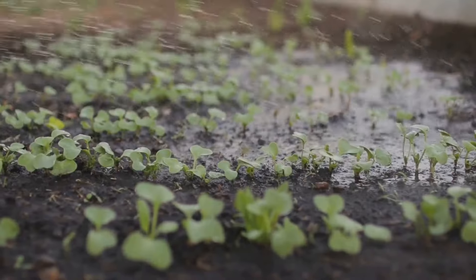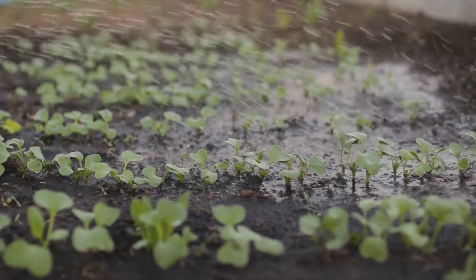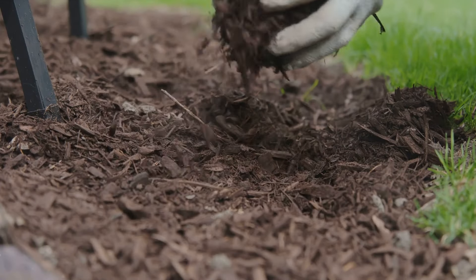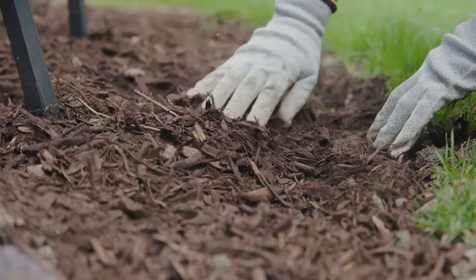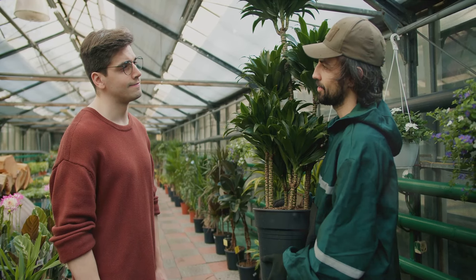Earthworms, the unsung heroes of the garden, burrow through the soil, aerating it and improving its structure. These tireless workers also consume organic matter, excreting nutrient-rich castings that enrich the soil. Similarly, microorganisms including bacteria and fungi play a crucial role in breaking down organic matter into nutrients that plants can absorb.